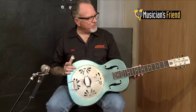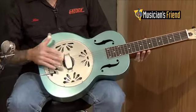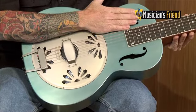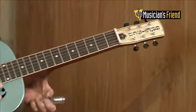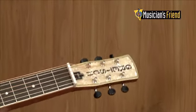On the special version, we've got the Delta Blue finish — it's kind of a weathered, pump house roof finish. And on the headstock, we've got some nice graphical inlays and Grover state type machines.